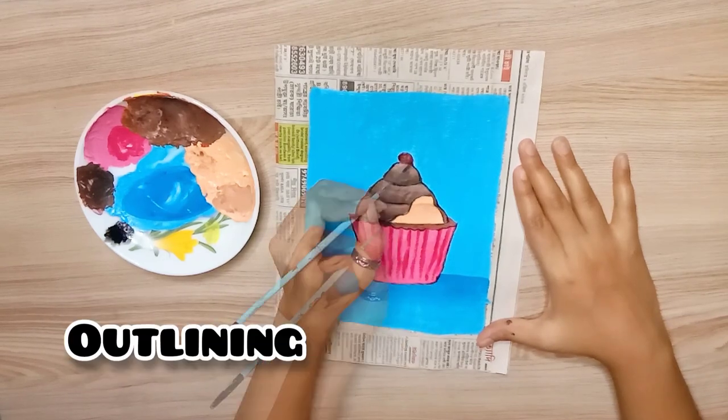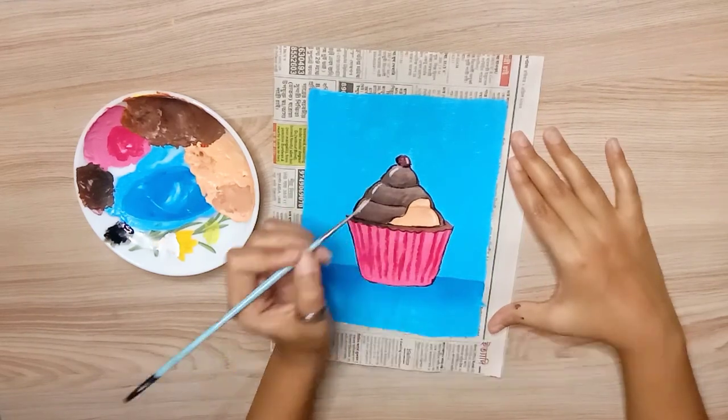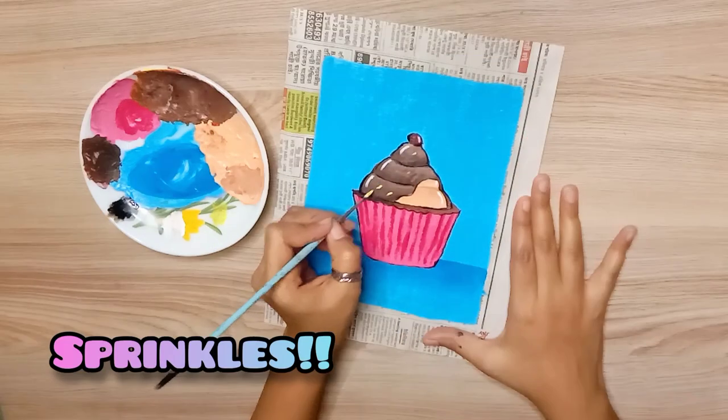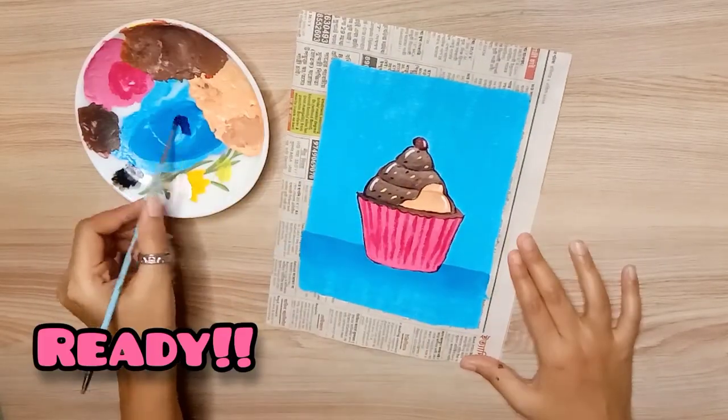We will outline it with black color and highlight it with white color. Finally, we will add some sprinkles. After that, our painting is ready!